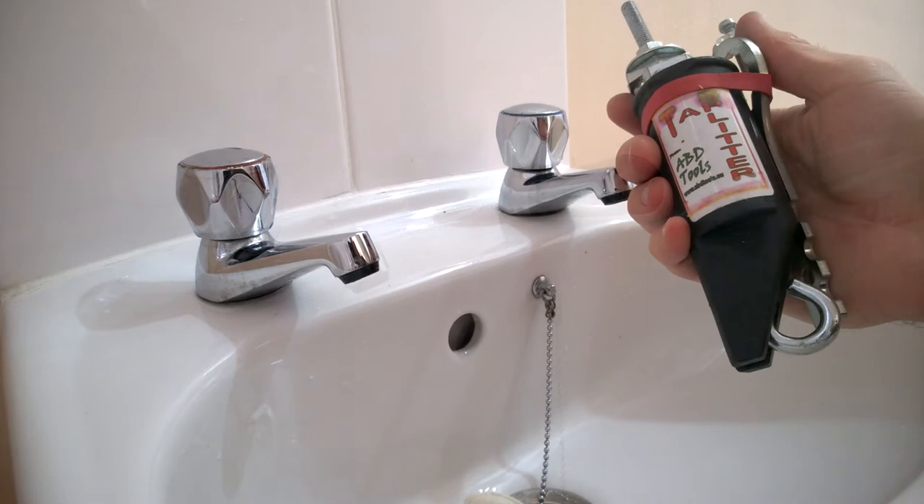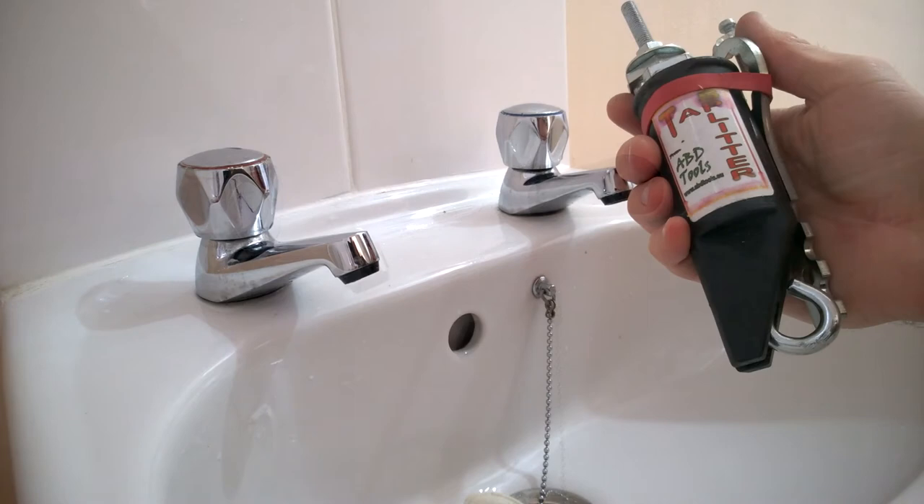There we go - the ABT tools tap splitter successfully used again after well over a decade, still working fine. The tap is back on and feels a bit nicer - that washer bites a bit better now. Jobs are good - thanks for watching.